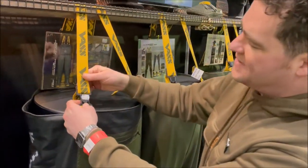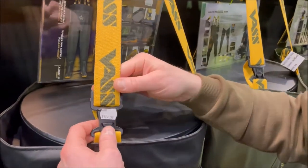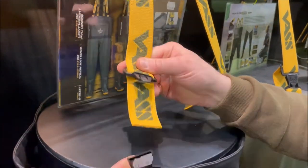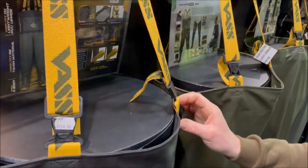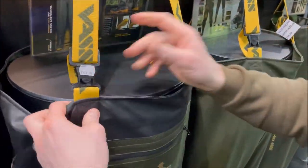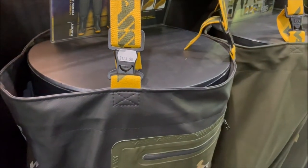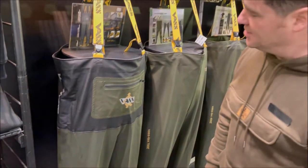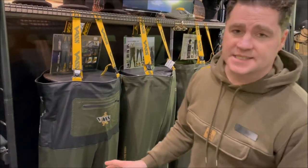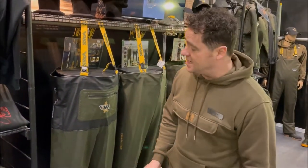And then you've got the VAS straps, with yellow indicating our premium range. You've got the easy-fix buckles on here. And again, stretching in all areas to take any of the problem areas out of the equation. So that is the VAS TEX 700 hybrid wader, and it is now available in 2022.